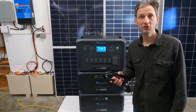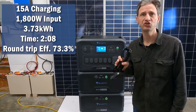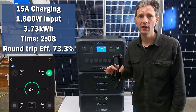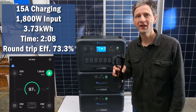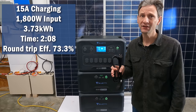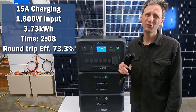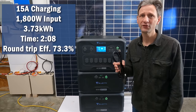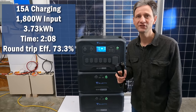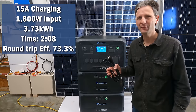First, I ran a standard charge test using the included charging cord. At 15 amps, the charge rate was about 1,800 watts. It took 3.7 kWh to charge the battery in 2 hours and 8 minutes, which is really quick. The AC capacity test was 2.73 kWh, making the round-trip efficiency 73.3%.